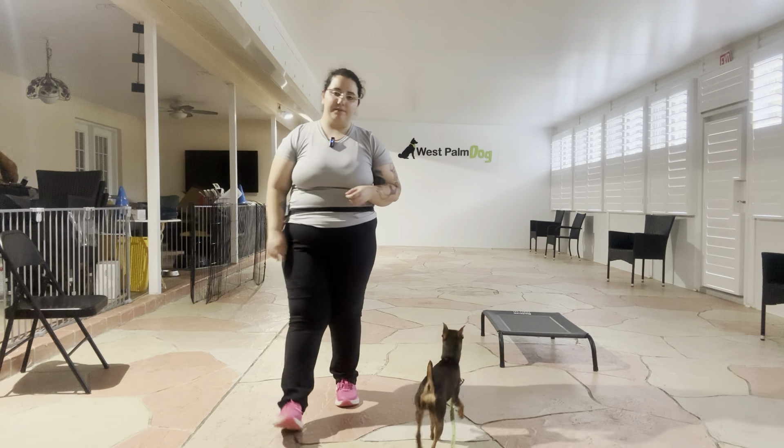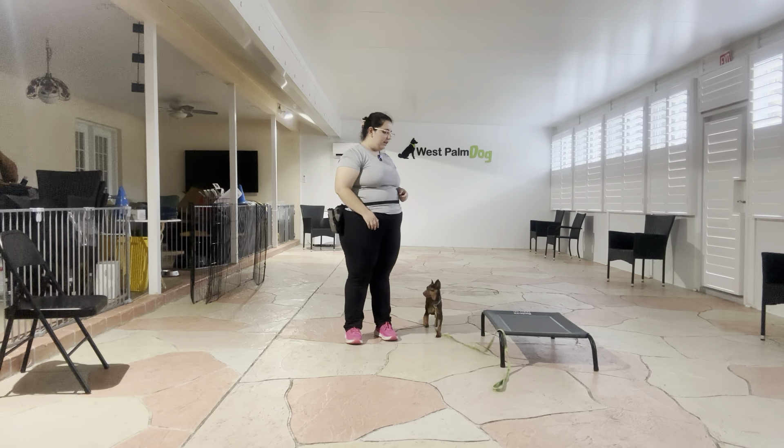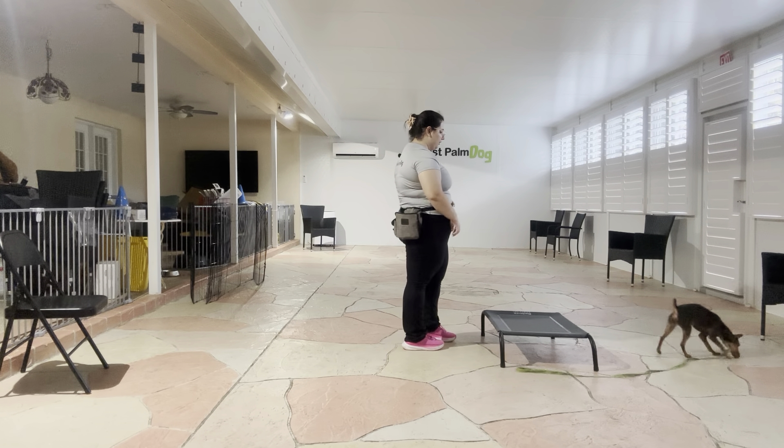Hello, my name is Caitlin with Fast Palm Dog and today I'm here with Onyx and we are going to be working on her go to bed. Now what we're going to do today is start to add some distance to Onyx's go to bed command. So I'm going to go ahead and start by getting her in position.